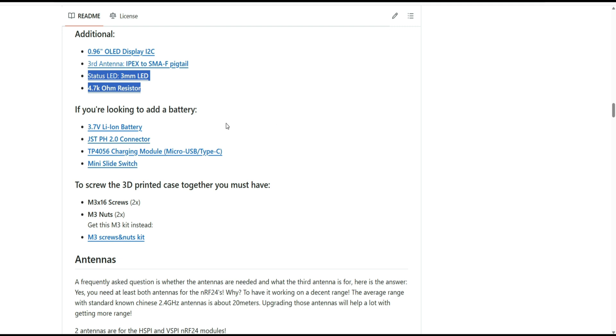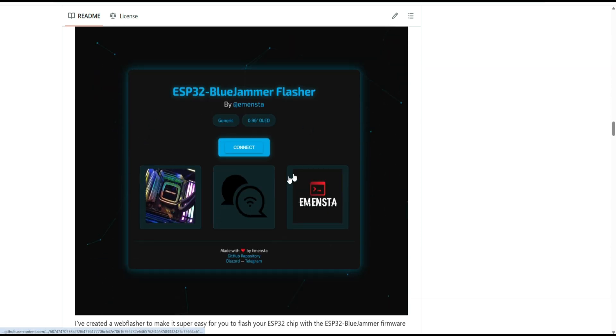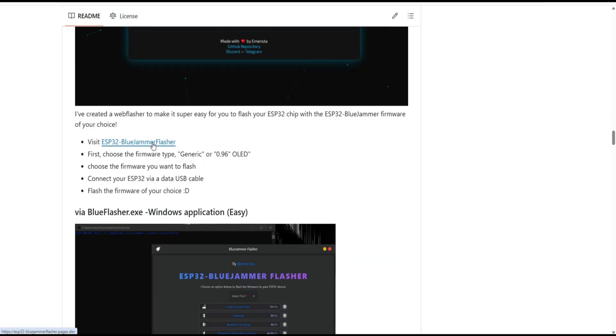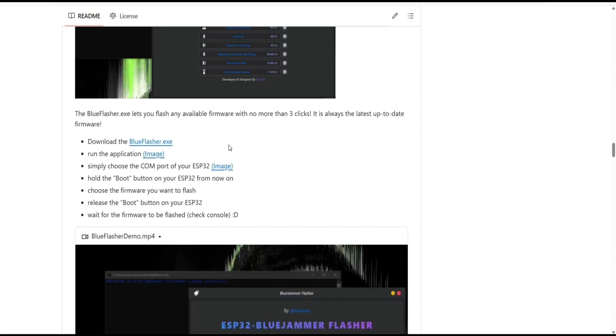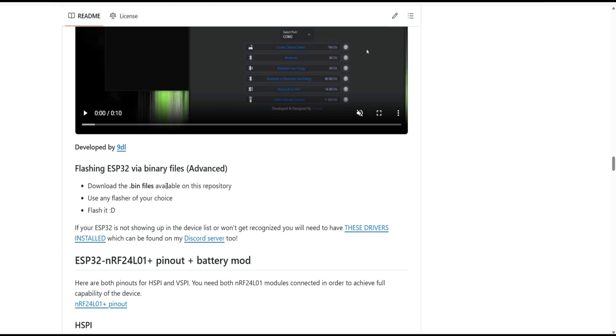I'm happy to just use a USB cable to power it. Also, since it has low power and a range of maybe two to three meters, it's really only usable inside the house — keep in mind this is just for research purposes. For flashing the firmware, using this online flasher you can also test if everything is okay with your device. I'll show you the link — you can also use the EXE version or flash the bin files in the traditional way.